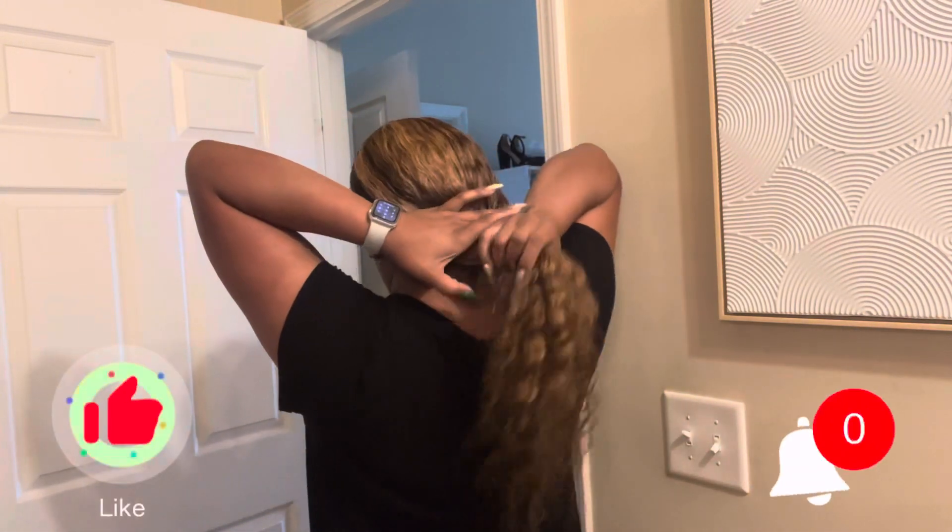Alright, so this is how the install looks. I put some conditioner and water on my hair just to get my curls revived, and I decided to do a side part with this hair. And here is how it looks in the back.